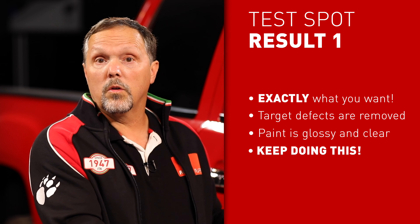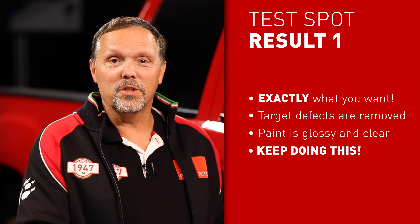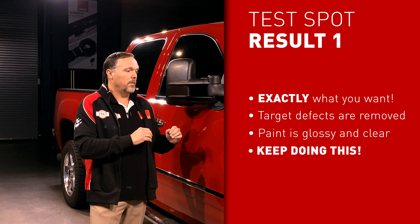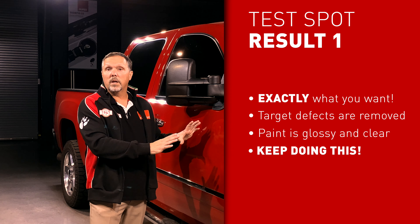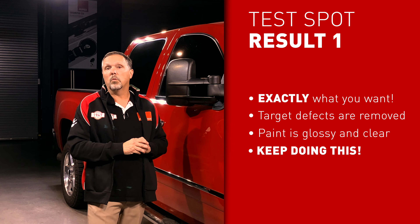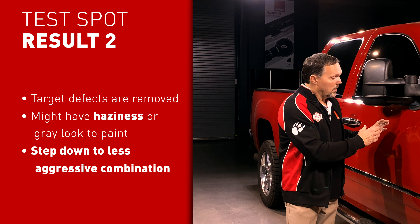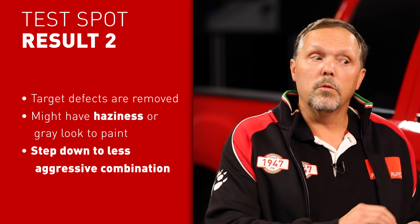When you conduct a test spot on your vehicle, you will get one of three results. The first potential result is exactly what you hope for — the target defects are removed, the paint is glossy and clear, and it looks exactly the way you want it to.